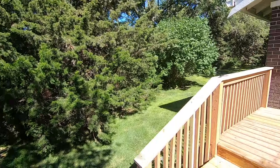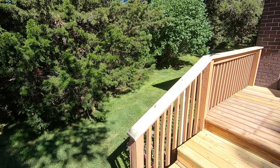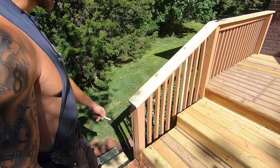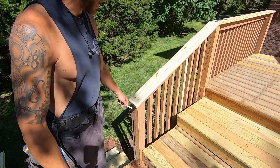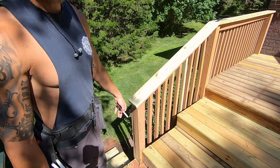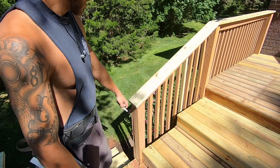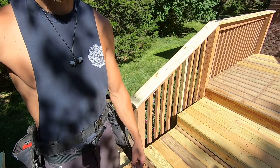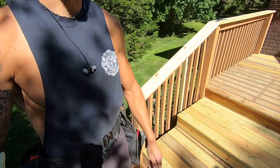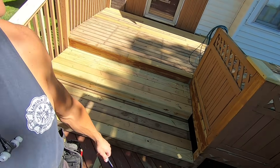What looks kind of nice is to cut a complementary angle on the bottom to finish that board off. I'll come back with my router and hit all these ends — ease all the edges. I'll show you that in the finished product once we get it all stained.